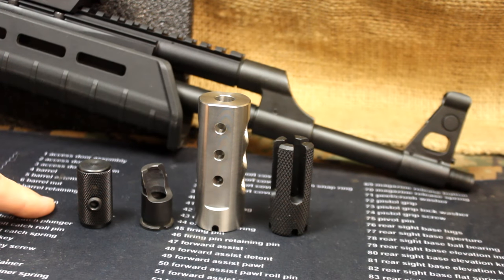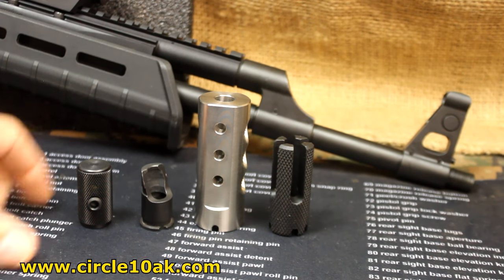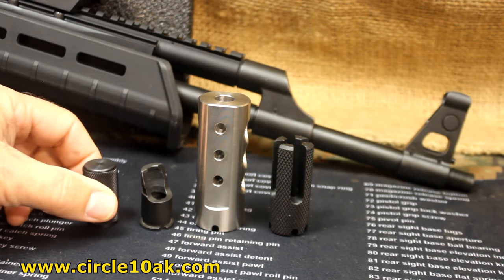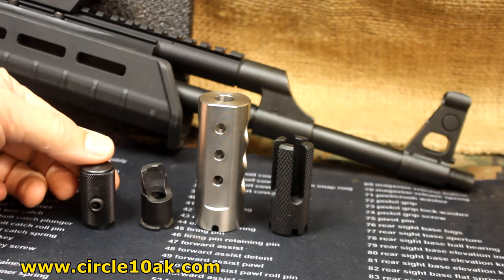We're going to be doing some testing today from Circle 10 AK products. One of the things I've really been wanting to get is an extended charging handle to go on the standard AK. I like to have a little more beef when I'm pulling back.